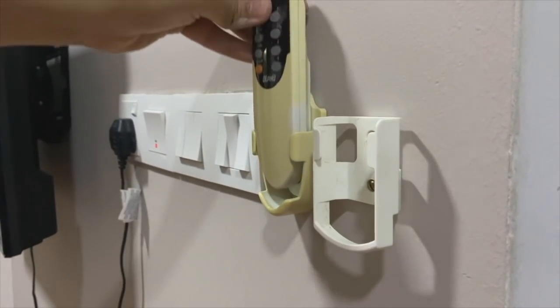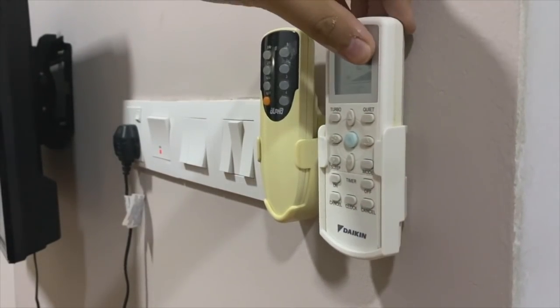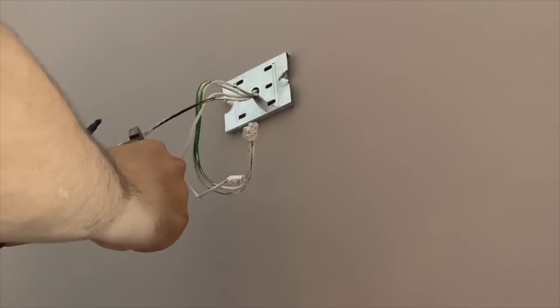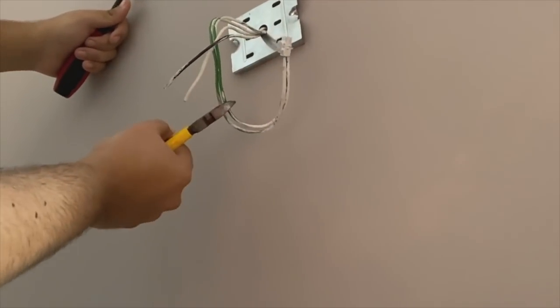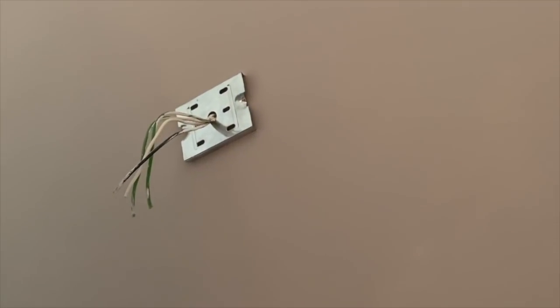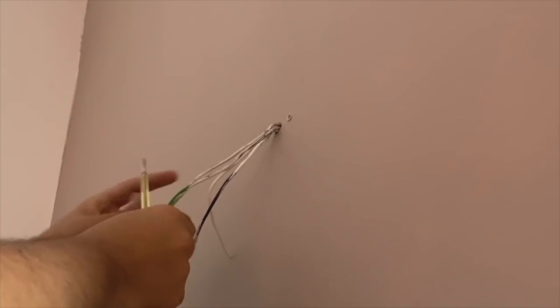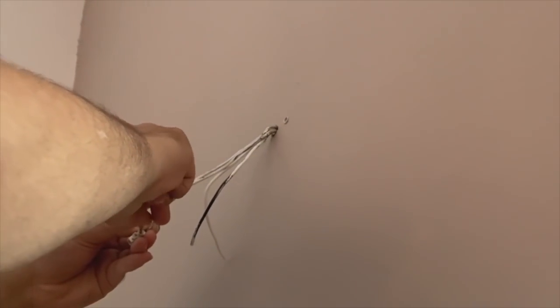One request — if anyone knows how to whiten a discoloured remote control, please let me know in the comments below. He has to switch off the mains again to fix the wall light. They have chosen an industrial-finish light in black — it's a vertical light but he has decided to fix it horizontally to complement the TV.